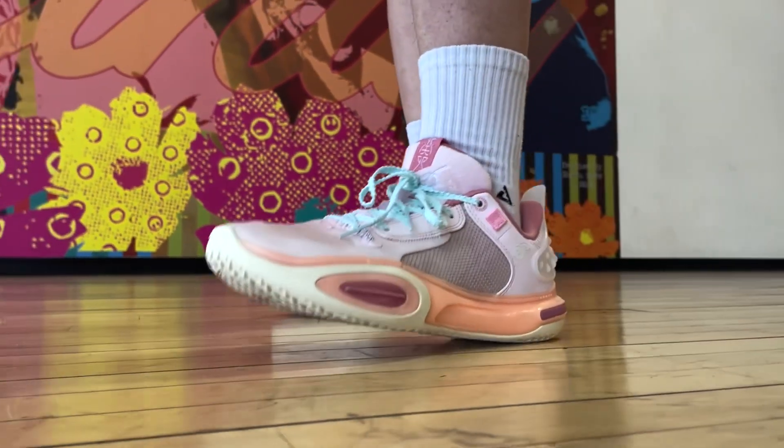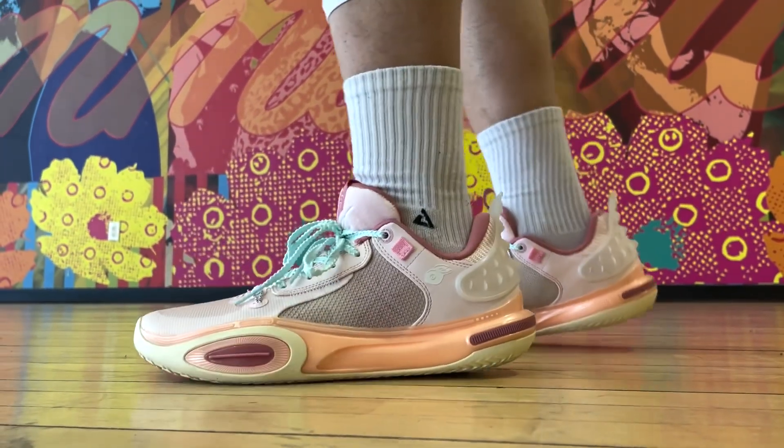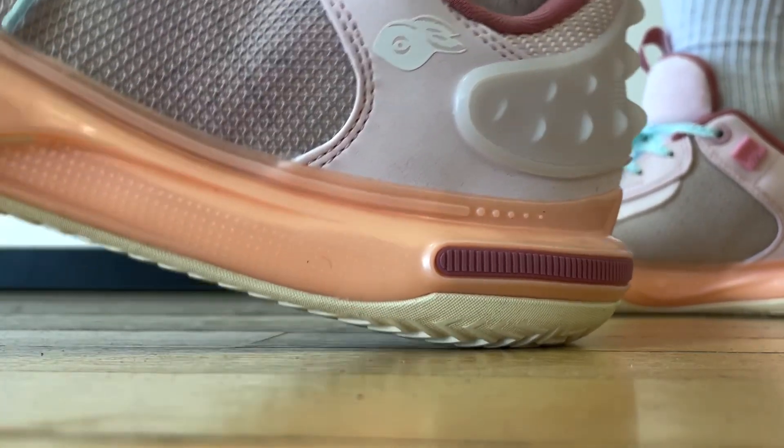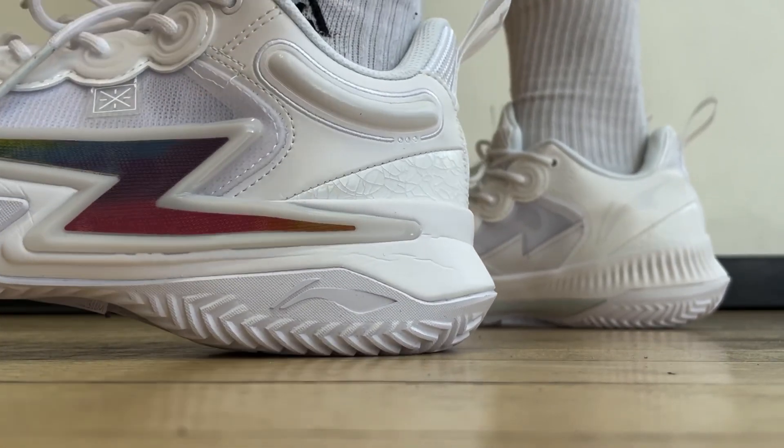Overall, the All City 11 is again right up there in terms of performance. To give you a quick rundown: the best part was the smooth transition, traction needs some break-in time, and they are wide-foot-friendly. If you've seen some of my comparison videos, I force myself to pick one out of two top-tier performers all the time, but Way of Wade shoes are giving me such a headache to compare — and it's because they're all consistently great. This one has more room in the toe box and midfoot, but otherwise I'd probably take the Sound of Flash for the unique style and amazing traction, especially since those are a little bit cheaper too. Anyways, hopefully this video helped — thank you so much for watching, and I'll see you on the next one.